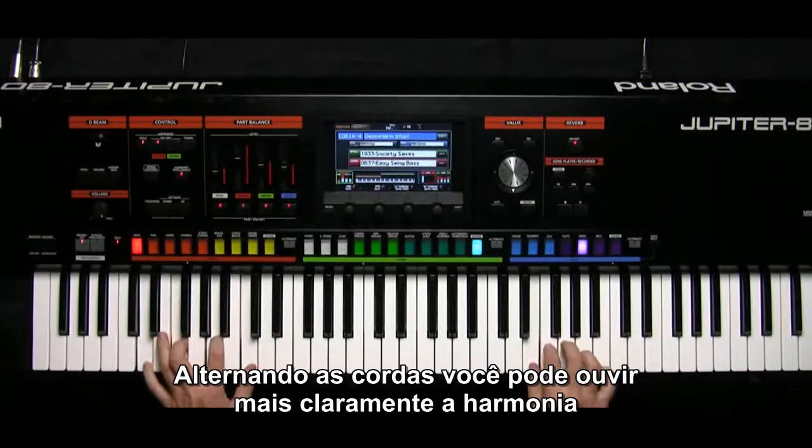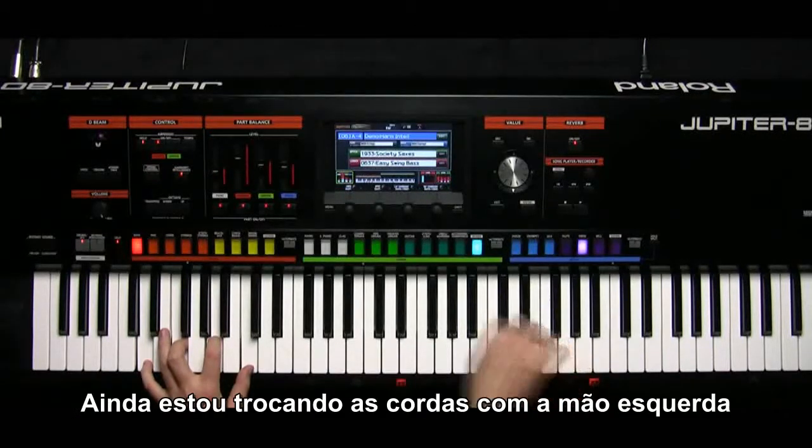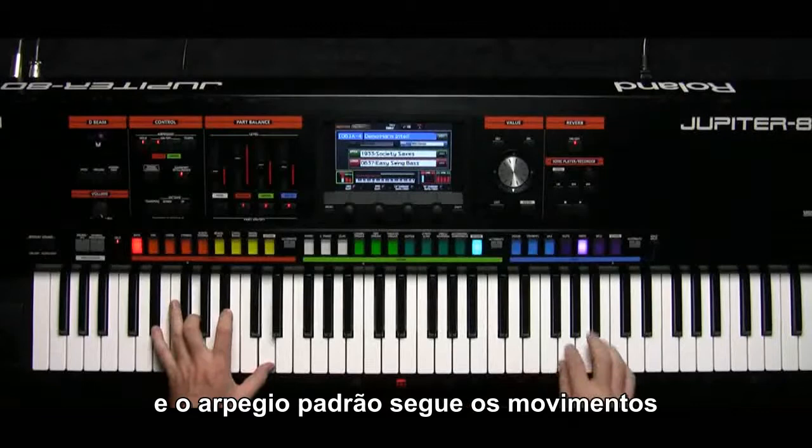I'll turn off the strings so you can hear the harmonies more clearly. I'm still changing chords in the left hand and the arpeggiated bass pattern follows the chord movement.